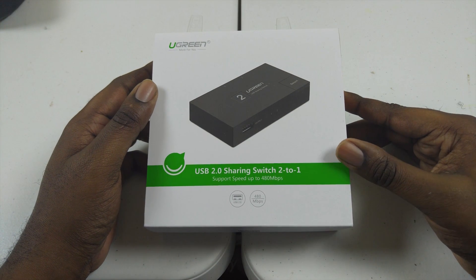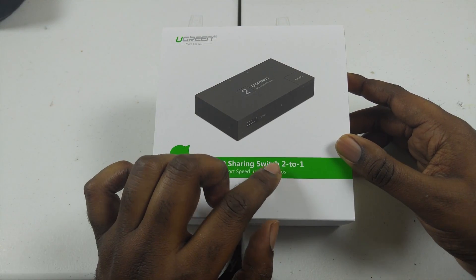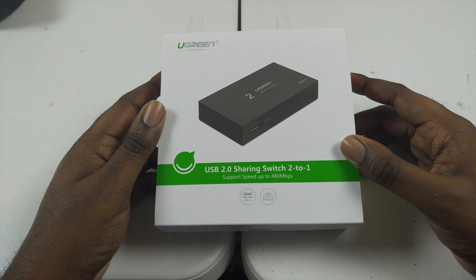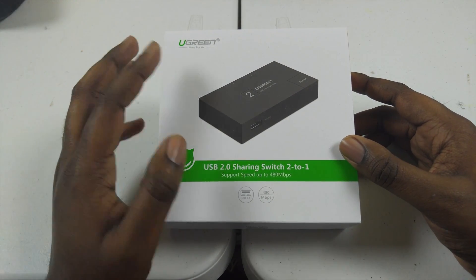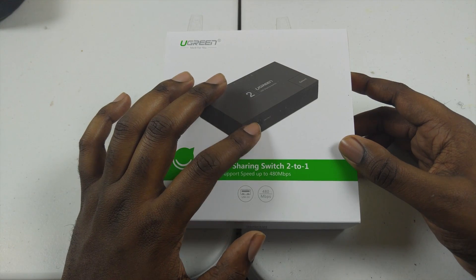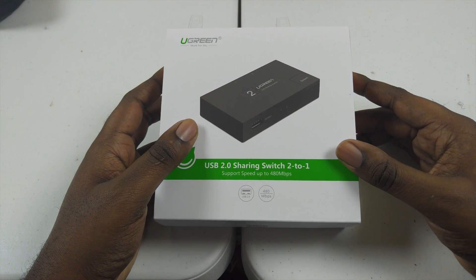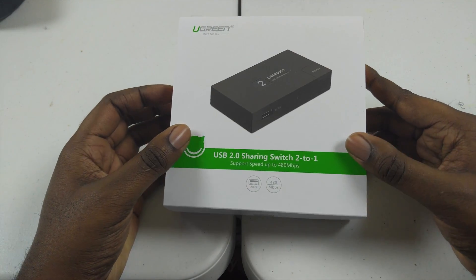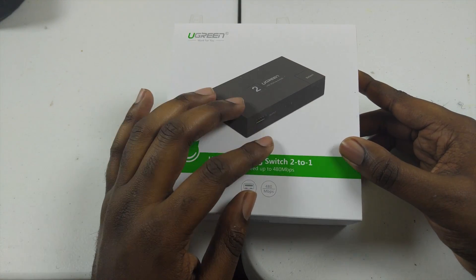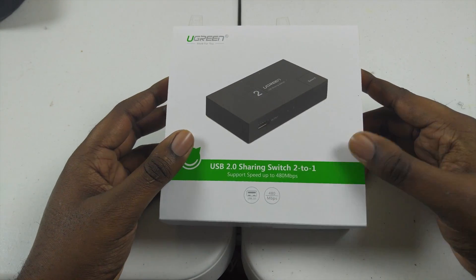What we have here is a USB 2.0 sharing switch. As you can see from the title, it says 2 to 1 — it's meant to take in two USB 2.0 inputs and share them with one output. I've already unpackaged it; it came with the device and two USB 2.0 cables that are fairly long, so I was pretty happy with that.